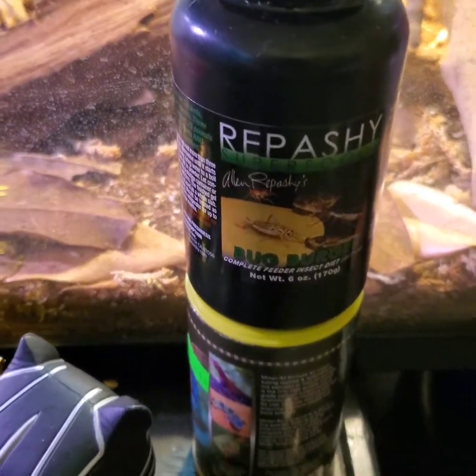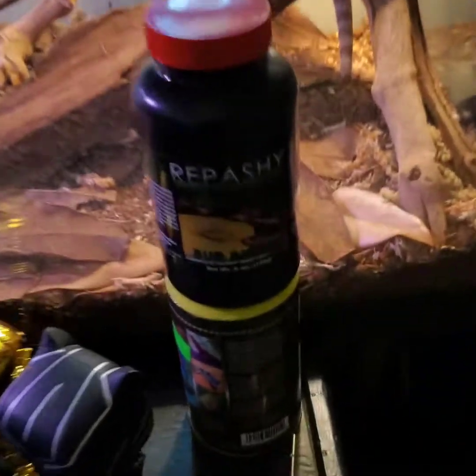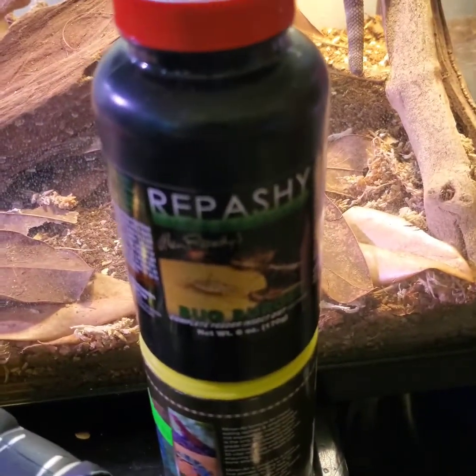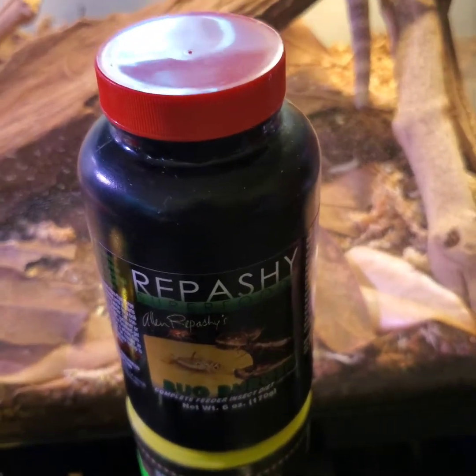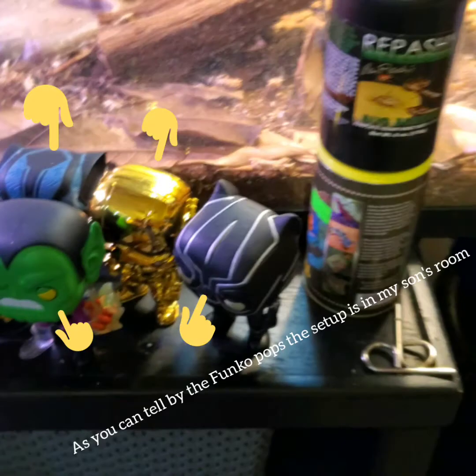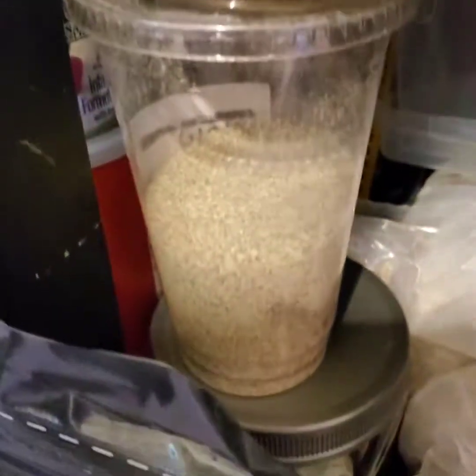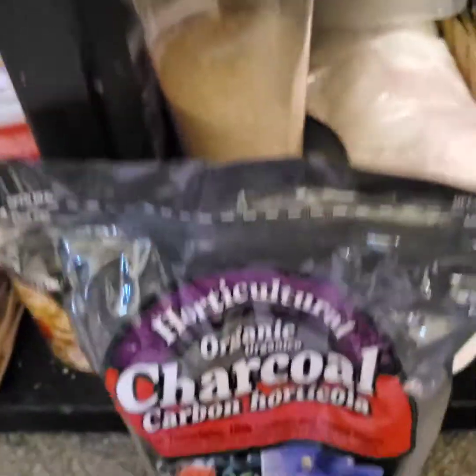Hey guys, welcome back to the channel — just a really quick update. This is what I'm using now for the dubia roaches along with my dry roach chow. They really like this as well; the dry just kind of gives them another option. Let me show you what that looks like — that's down there, that's my own blend. I'm going to get to those in a minute.